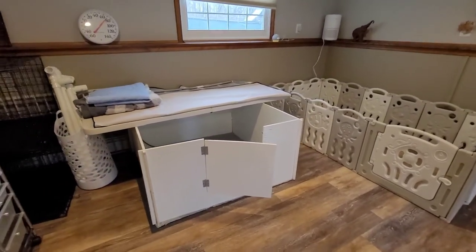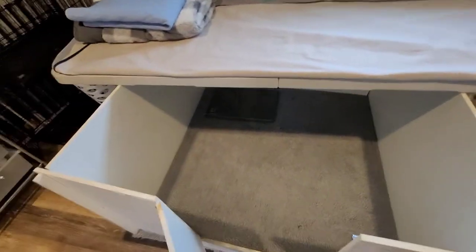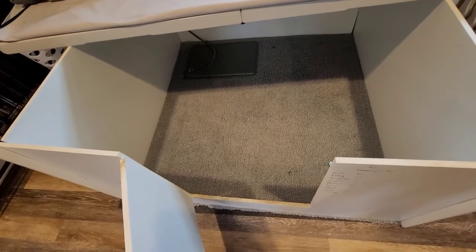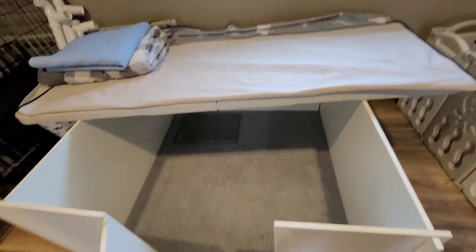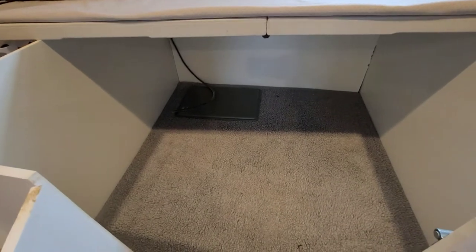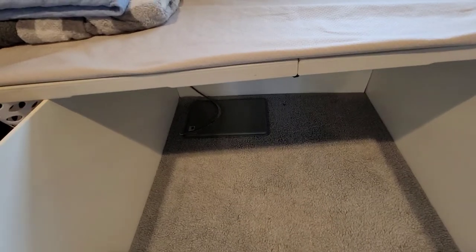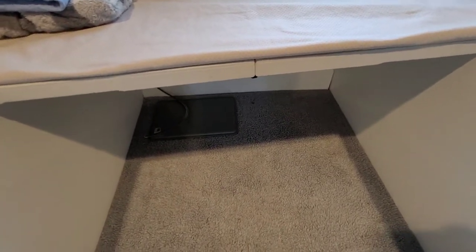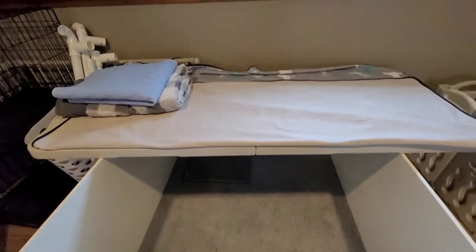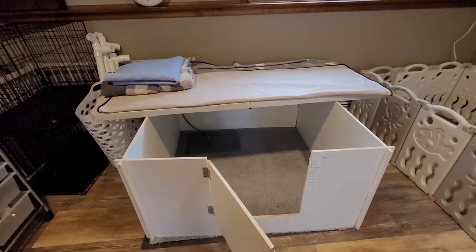This is the den, and this is the whelping box here, which we built ourselves. We are using the Easy Whelp pad underneath it, which we love — it's really good, very moisture-wicking and provides excellent traction for the puppies when they come. That is a little heating pad with a chew-proof cord, although we will tuck the cord underneath and put the heating pad under the whelping pad when we're ready to whelp.